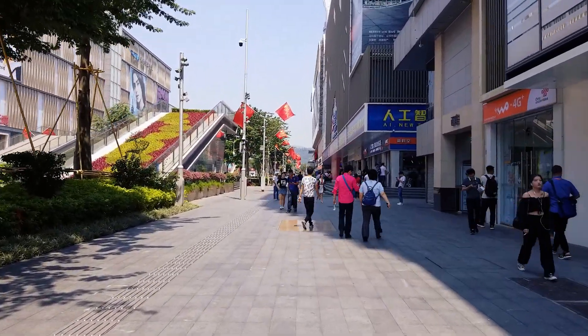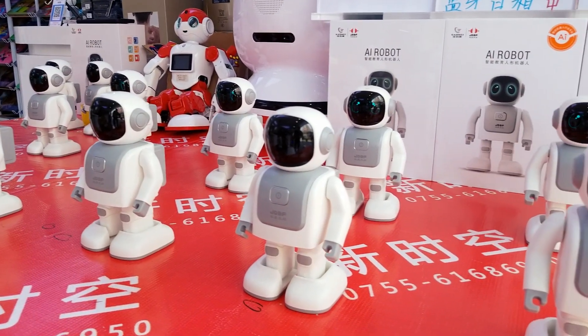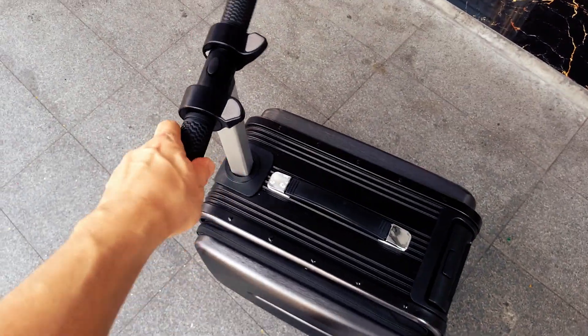Hello guys! Today's video is about replacing my broken Wi-Fi router with a new one. Why? You will find out later in the video, but first I will test this electric briefcase scooter.